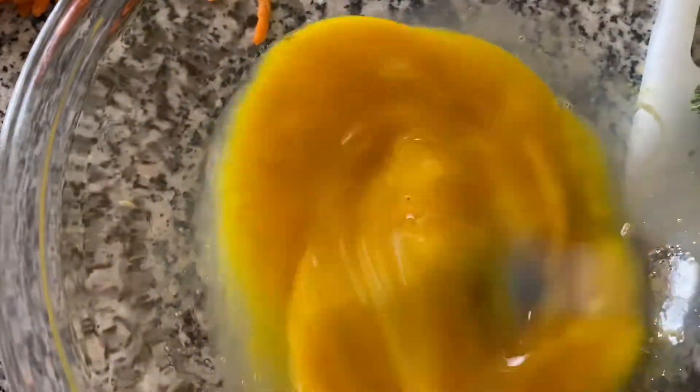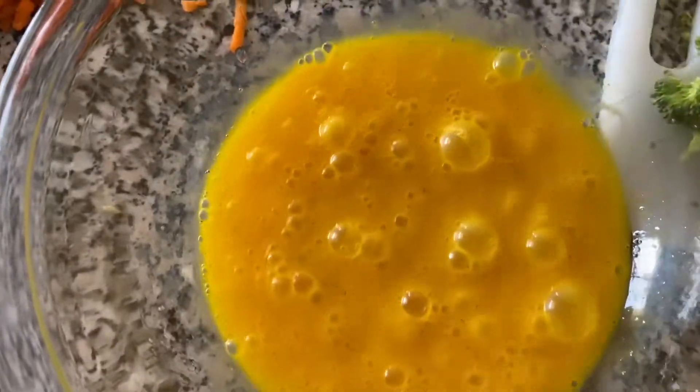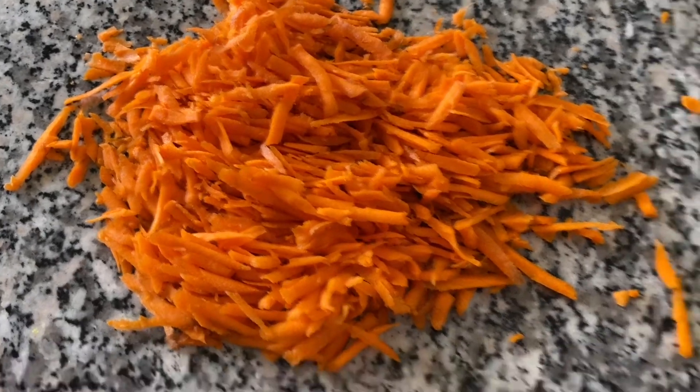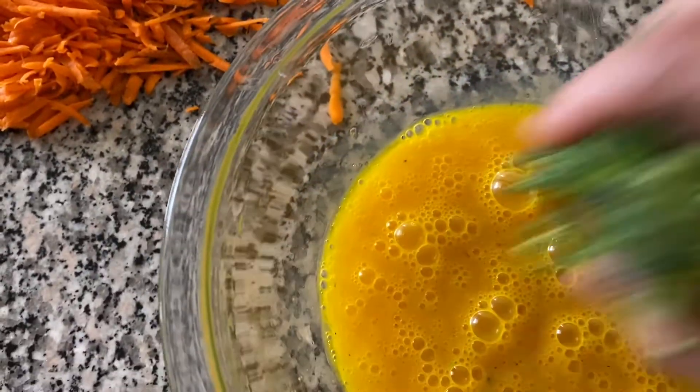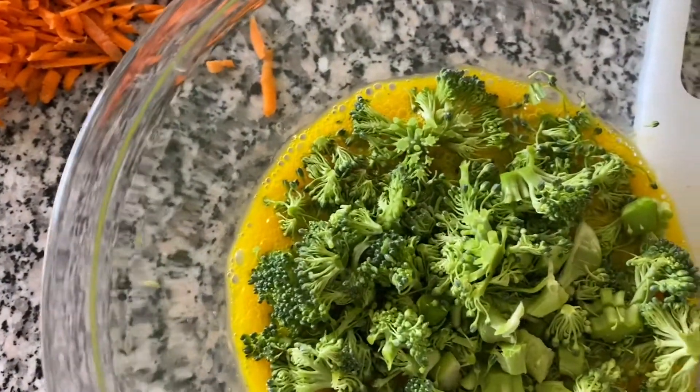So in this bowl I have four organic eggs. I'll add some salt and pepper according to your taste. I have some broccoli here and I grated some carrots, so I'm going to incorporate the ingredients in the eggs.